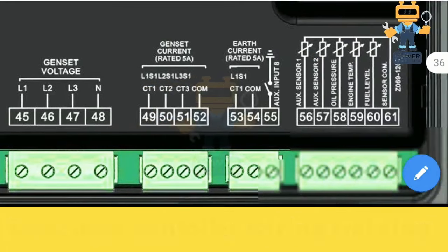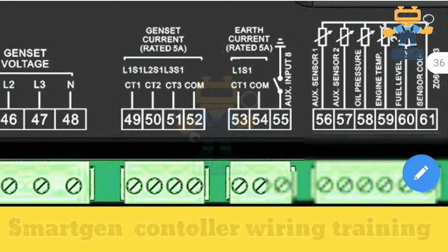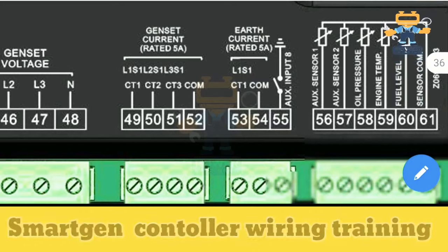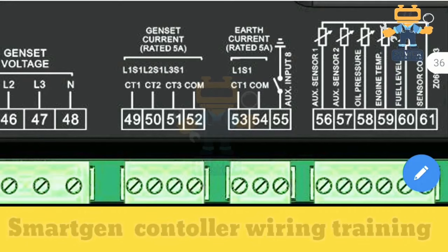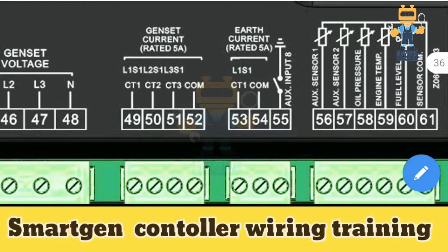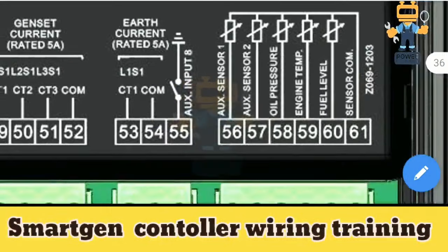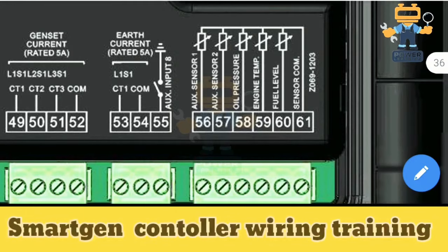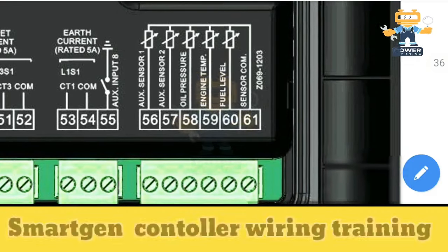Genset current is rated 5 amperes. Current transformers installed on the load cables of the load breaker measure the current and feed it back to the controller, which then displays kilowatts, kVA and amperes being consumed from the generator. For earth current, also rated 5 amps, if you are using an earth CT for earth fault protection you connect it on terminals 53 and 55, and also use auxiliary input at terminal 55.